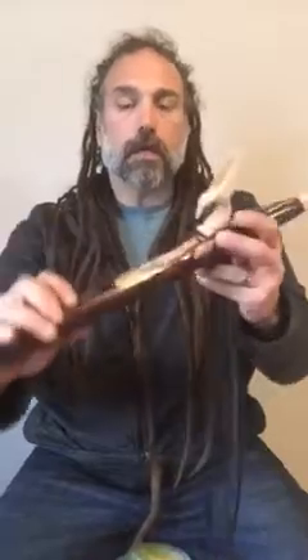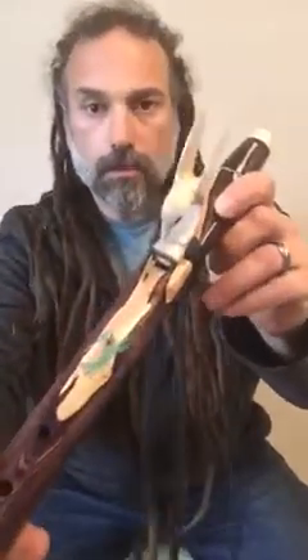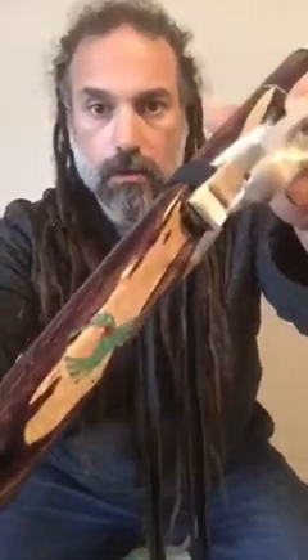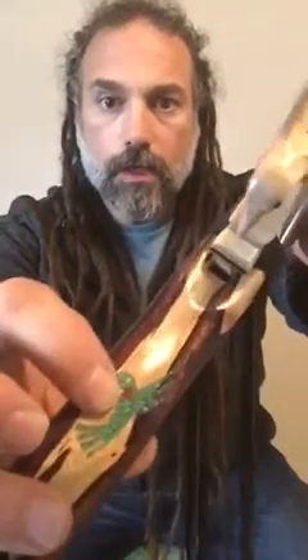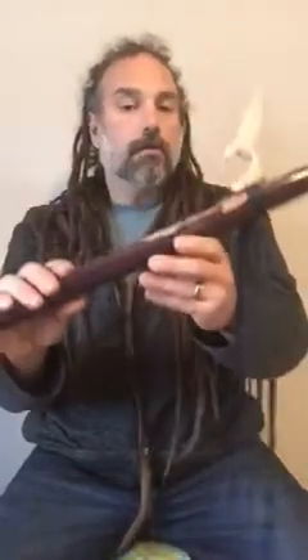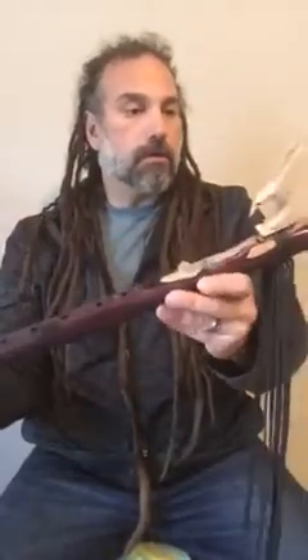I also did a turquoise hummingbird — a ruby-throated hummingbird. So most of it is turquoise, and then right on the neck I put that ruby throat with some red gemstone that I had. Beautiful piece. The sound is gorgeous.